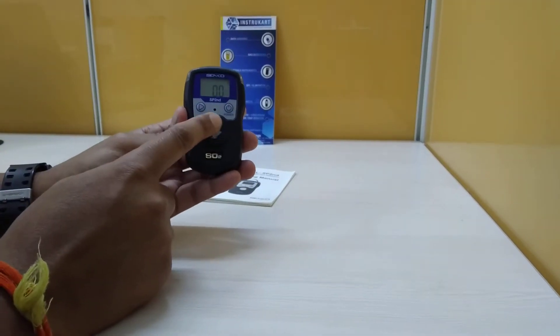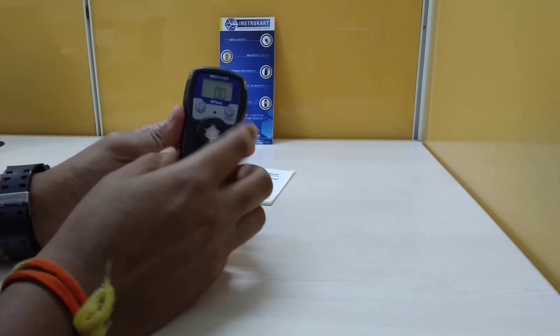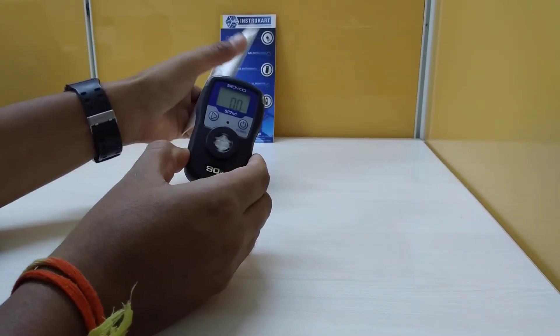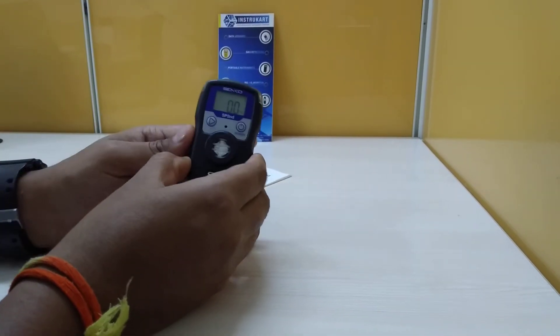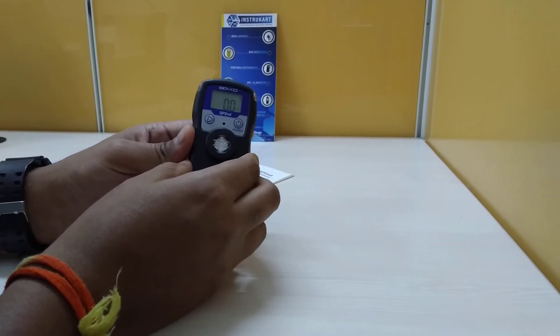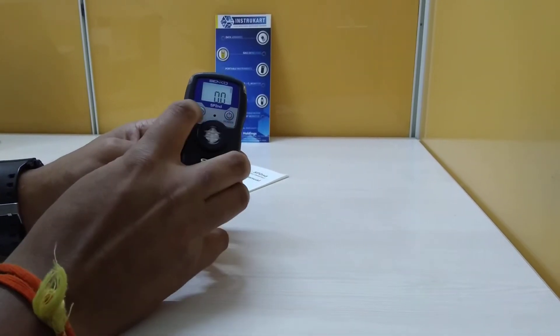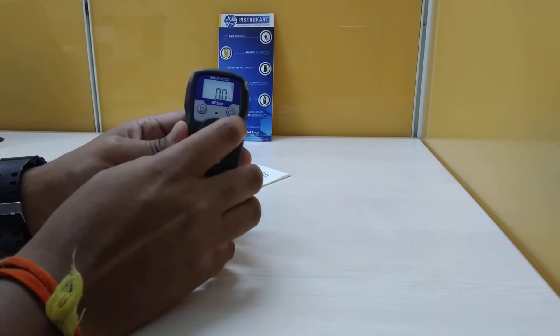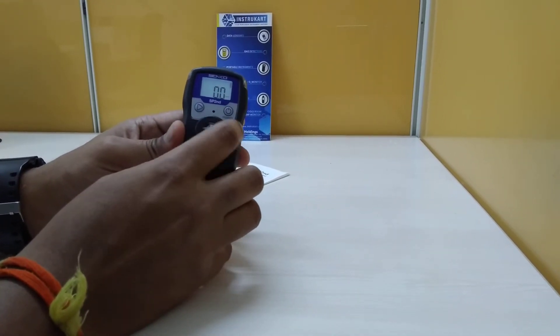It has a sensor here and two buttons for operation. We can refer to the instruction manual to set the alarm and set the time and date. There is a backlight option — when this arrow button is pressed, we can see the backlight — and of course the power button.